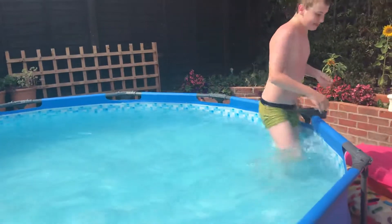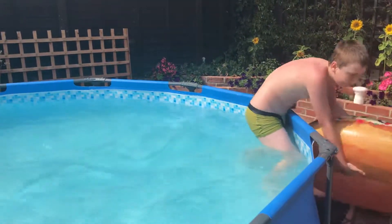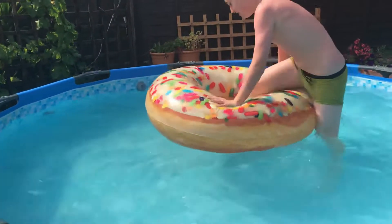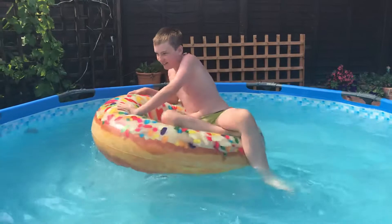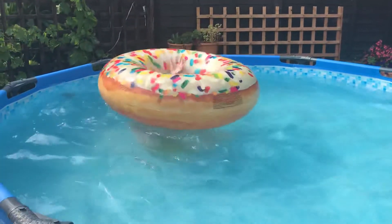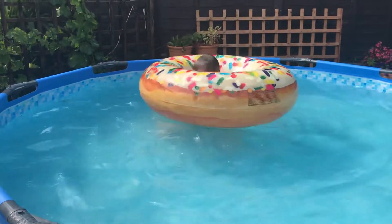You're going to need a donut for this. So this is called the inner. What you do is you get on your donut and you go through.